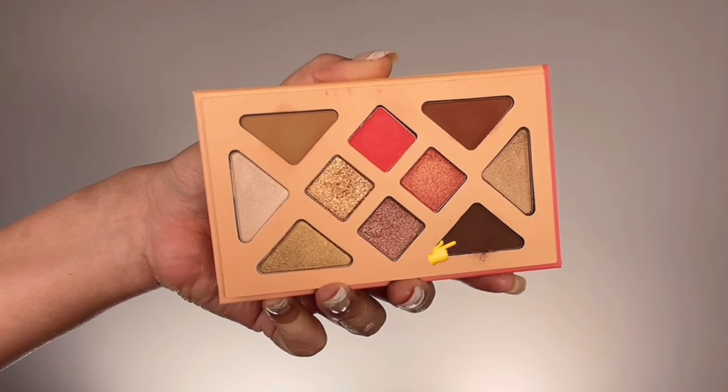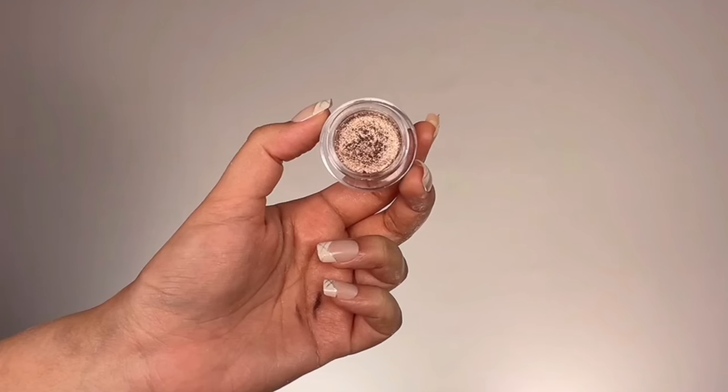For bronziness I'm taking the Urban Decay eyeliner pencil in the shade Bourbon and mapping out the eyelid shape, then filling in that mapped area. This pencil is super creamy and doesn't run chalky, so it's easier to use than a powdery shimmer eyeshadow. Then taking this dark brown eyeshadow called Mesquite, I'm deepening the crease line and outlining the eyelid — it adds a beautiful gradient and intensifies the bold eye look, making it look like a lotus petal in shape.